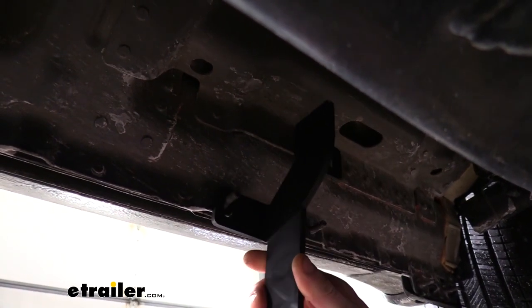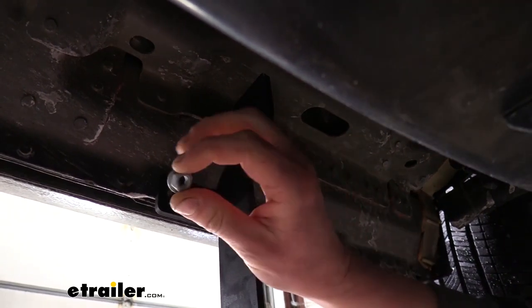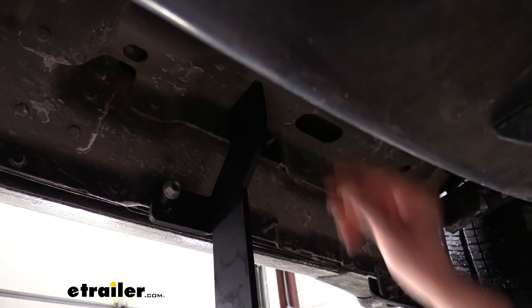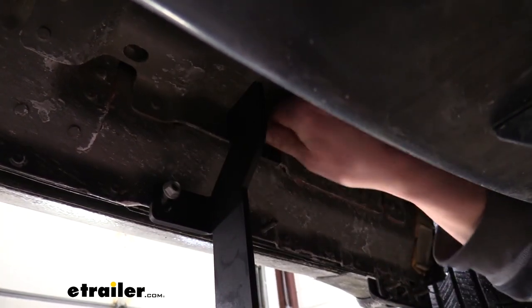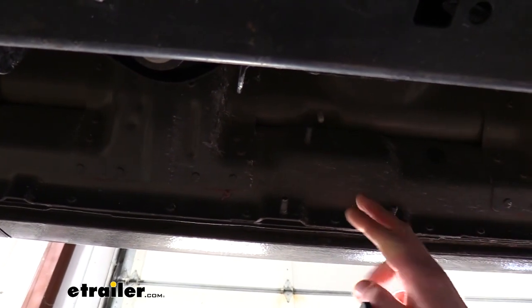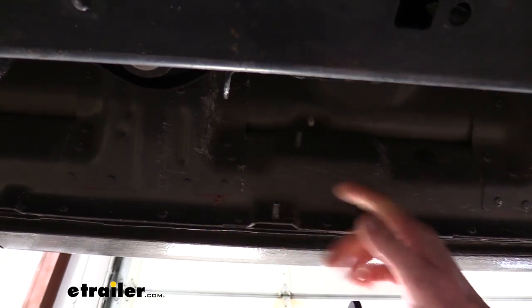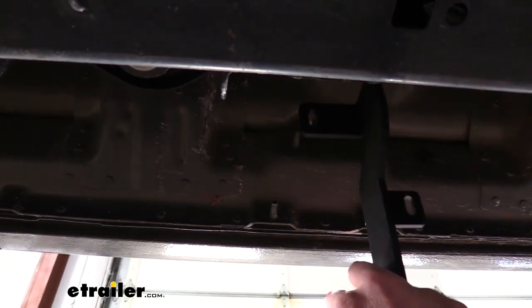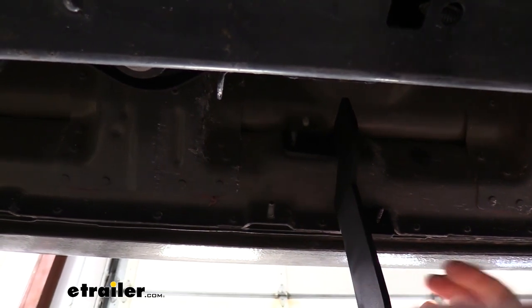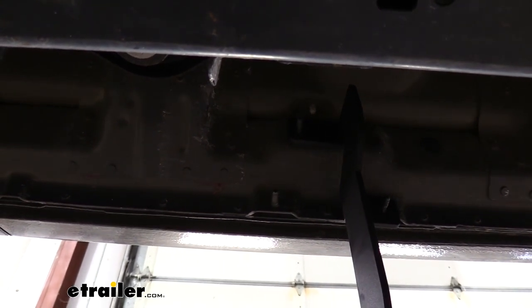Our bracket will line up with the stud on the bottom as well as one further up here. We'll then use the locking nuts that come in the kit and just loosely secure this bracket. If we go rearward from our front bracket we'll find another set of studs — that's where we're going to place our middle bracket — and then if we continue on again we'll have a third set of studs and that's for our rear bracket. The middle and rear brackets install exactly the same: just simply slide them over the studs and then secure loosely with the included locking nuts.